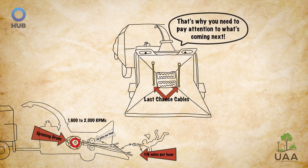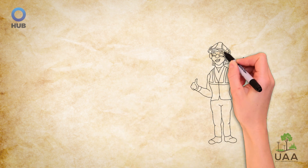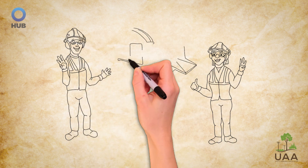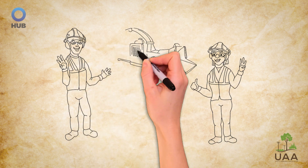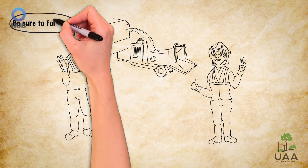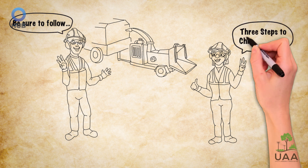That's why it's critical to always exercise caution when operating a wood chipper. Let's check in with our arborists Carmen and Alex. Today they're preparing to use their own wood chipper at a project site, and before they begin, Carmen and Alex know to follow these three steps to chipper safety.